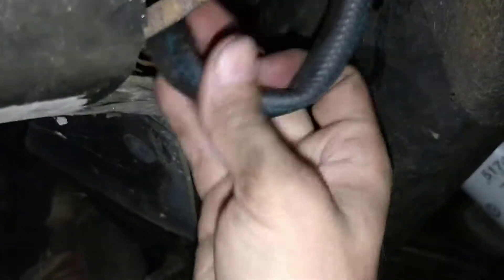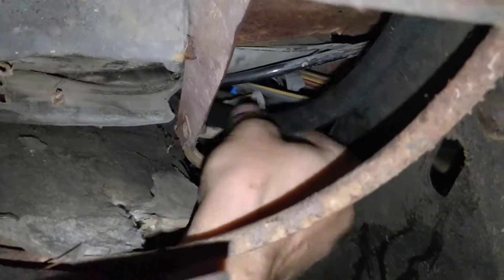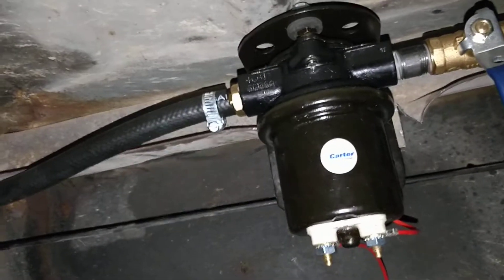Making sure it's not still twisted here. There we go — that feels good right there, got some slack. All right, we'll be testing it here in a minute.